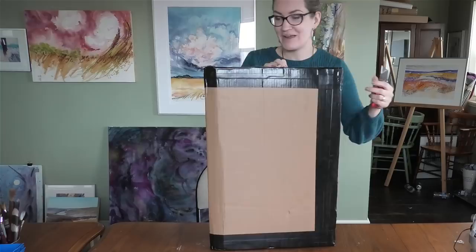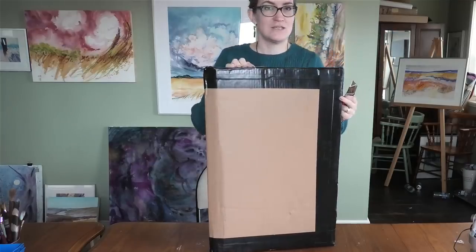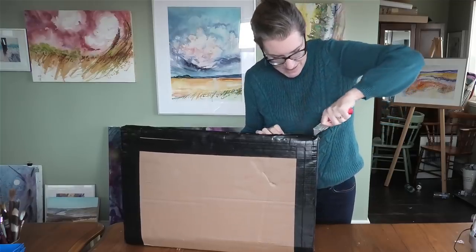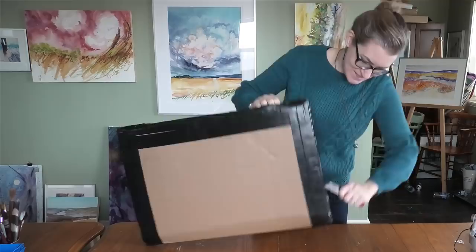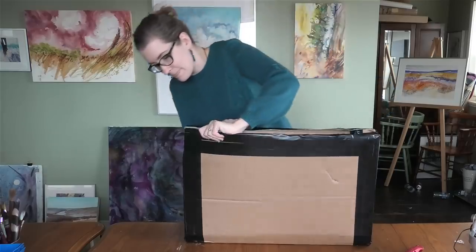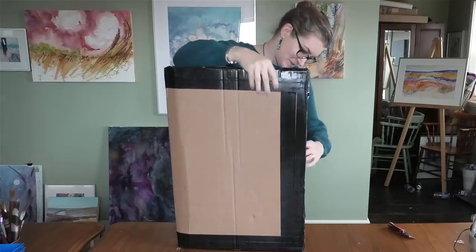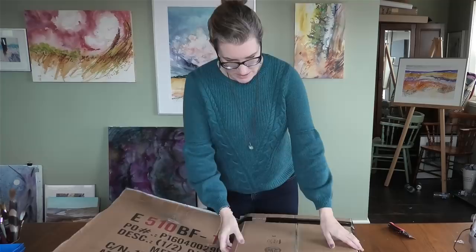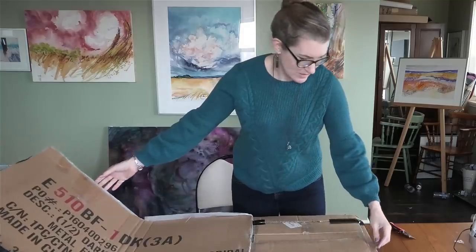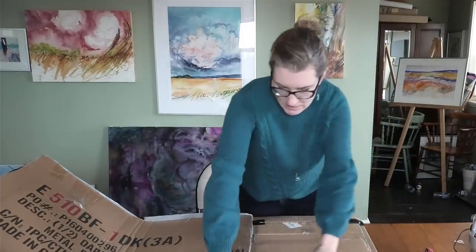My husband says — and it is our anniversary today, so I should be quoting Wade — that if you don't want to get bloody then you should cut toward your buddy, which isn't very thoughtful of the buddy, but it's the acronym he's used to keep our kids from having to get stitches. So this package came to me from Illinois and you can see how precious the contents are by how carefully it was packaged.